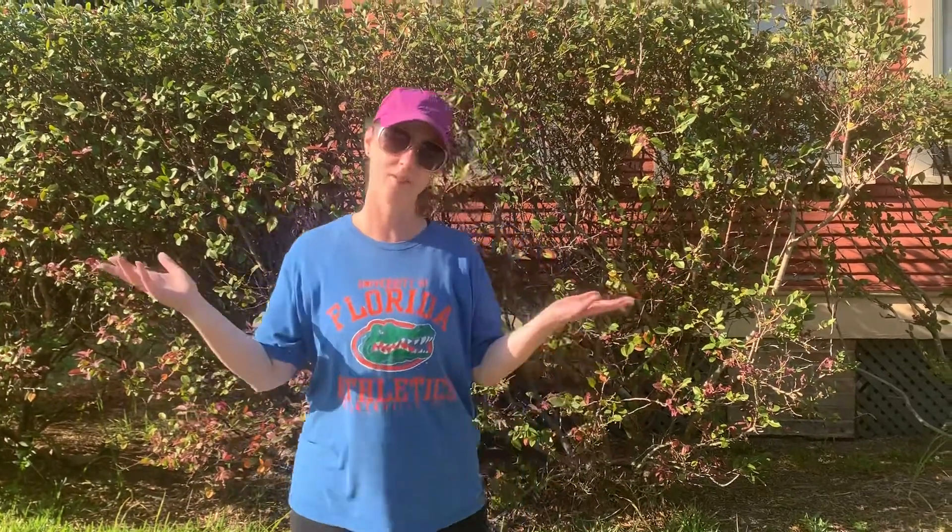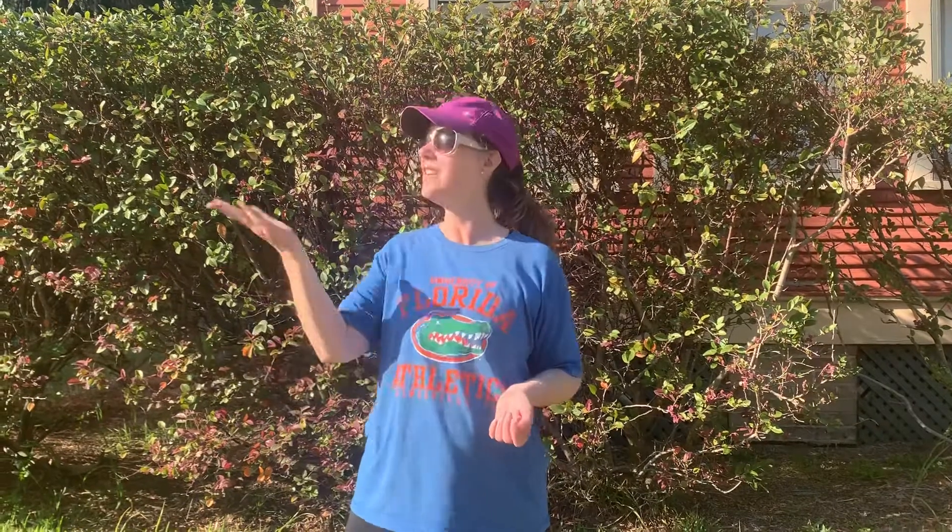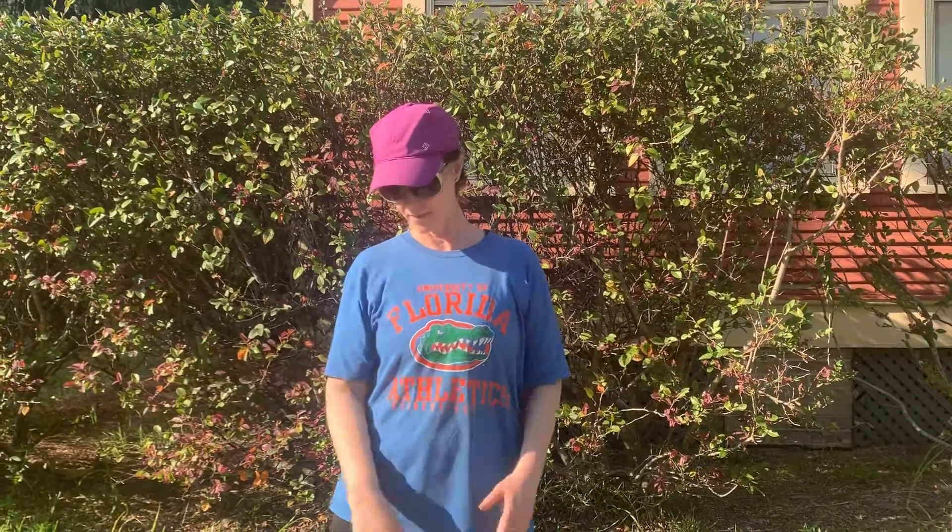Hey friends, it's Maura Laura again. As you can tell, the sun is far to the west now, and it's time to check our solar bleachy.